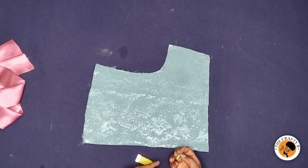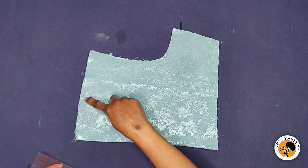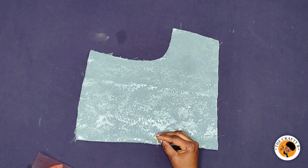From this eight-inch mark I'm going to go in by half an inch. Then I'm going to get my straight ruler and connect from this four-inch point to meet this half-inch mark.